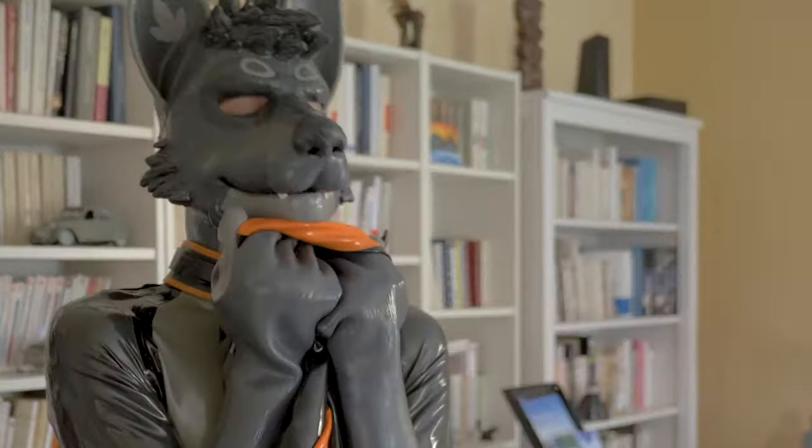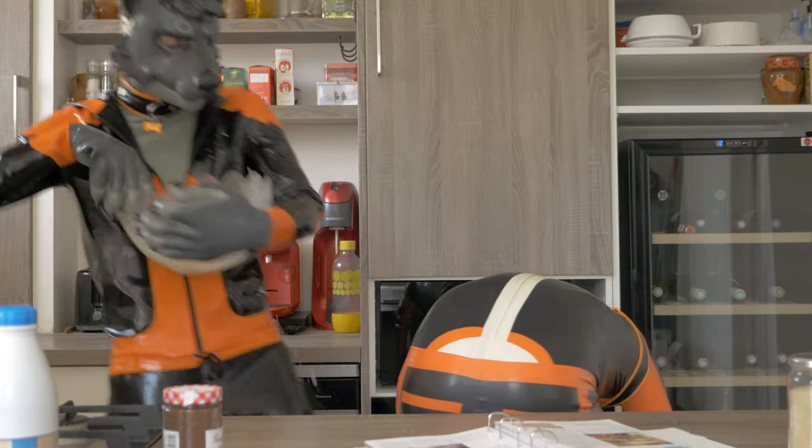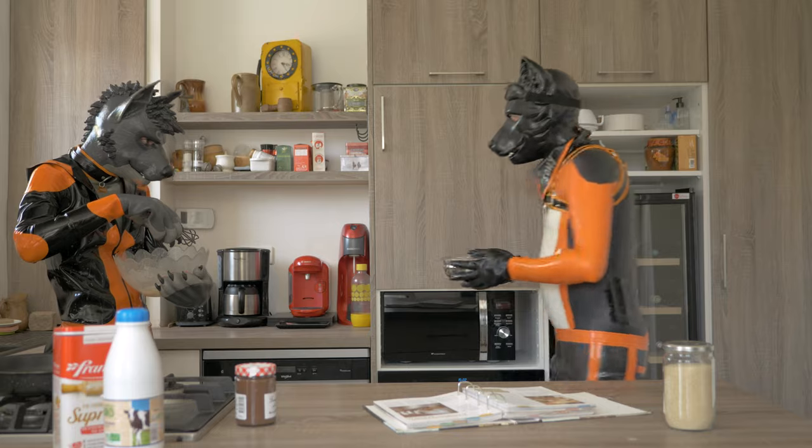And you're obviously having the time of your life, and you decide to make pancakes. Now you gotta clean that up. But how do you clean latex?